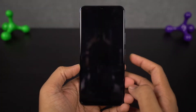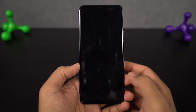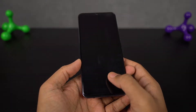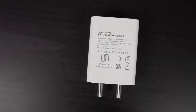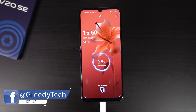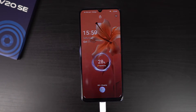This phone also comes with an in-display fingerprint scanner, and just like all other Vivo phones, it is super fast — it almost instantaneously unlocks the phone. This phone also has Flash Charge 2.0. Inside the box, we get a 33W Flash Charger, and it can charge its 4100mAh battery from 0 to 60% in just 30 minutes. So charging speeds on this phone are really pretty fast.